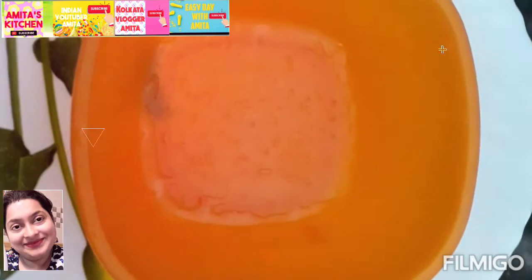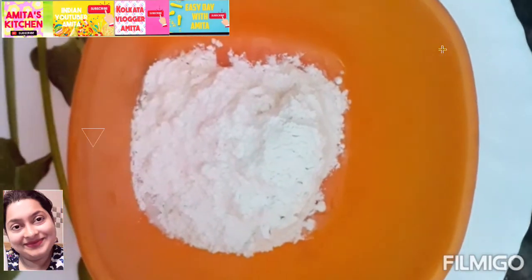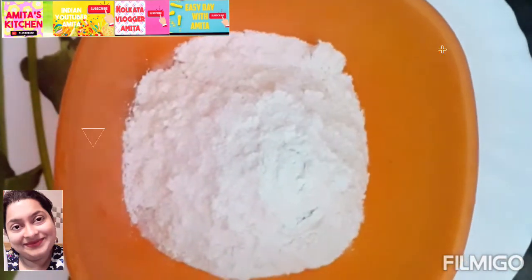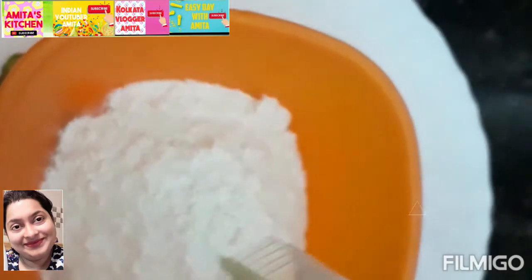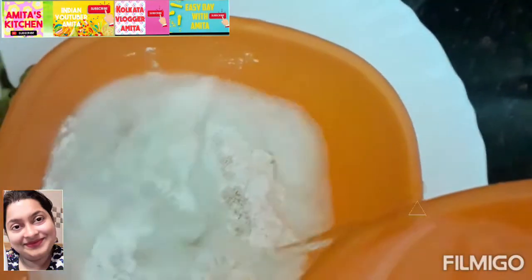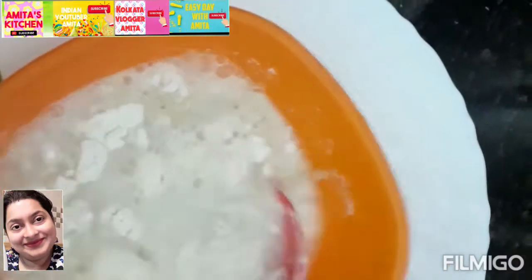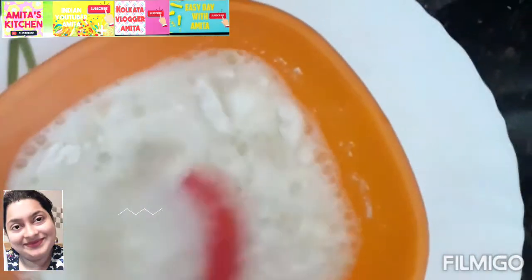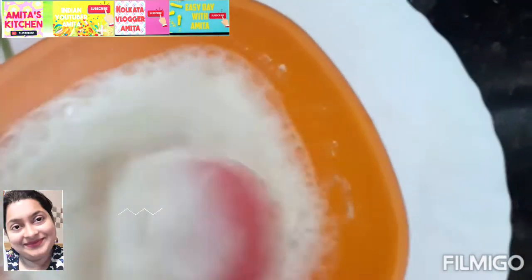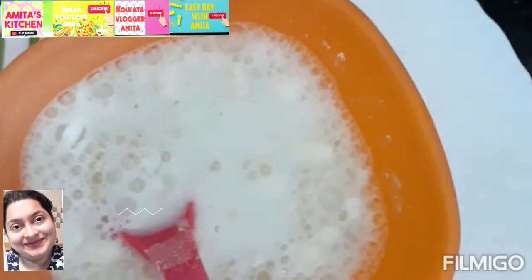So now we will start to make Jhalapi. The first step is that here I am going to add dry yeast. Dry yeast is available in any departmental store or grocery shop. I am going to mix it. Keep this mixture for 12 to 15 hours — if you keep it overnight it will be better and have very good formation by next morning.